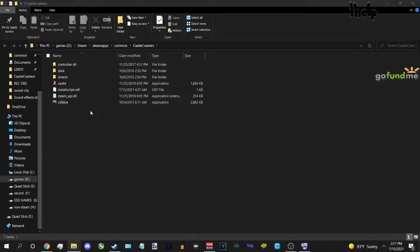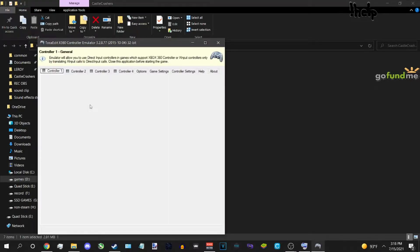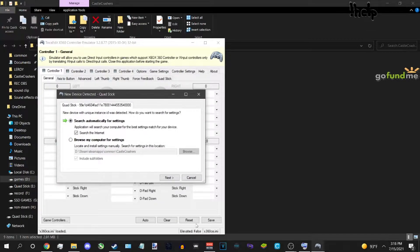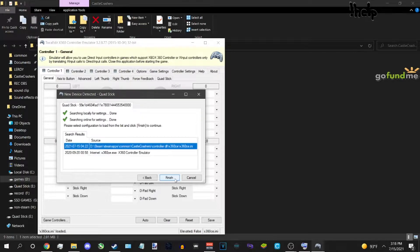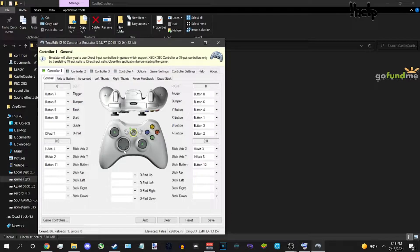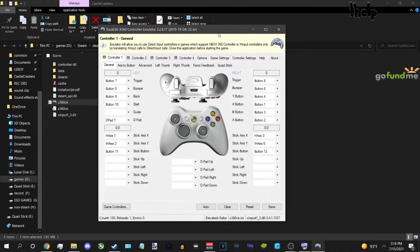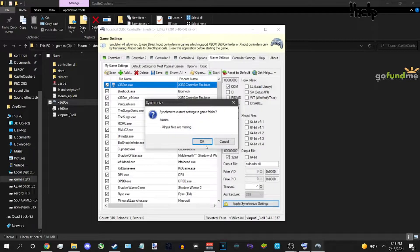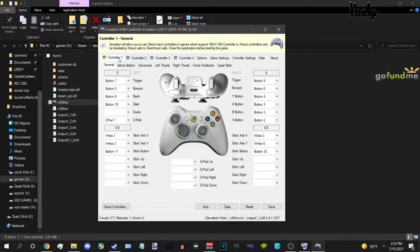Put the x360ce 32-bit executable in that folder and open it. Create a profile if you haven't already. Make sure your controller is connected and your buttons work. Go to the Games tab, make sure you highlight the 32-bit entry, check the 32-bit boxes, then synchronize and save — controller one.